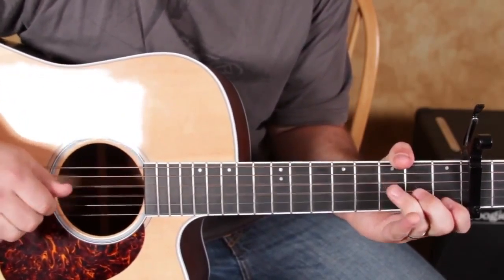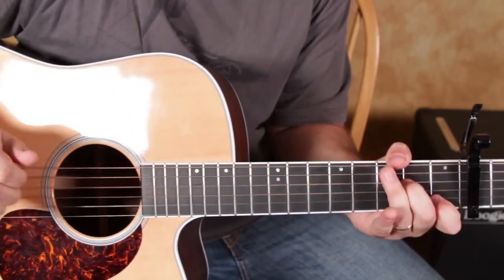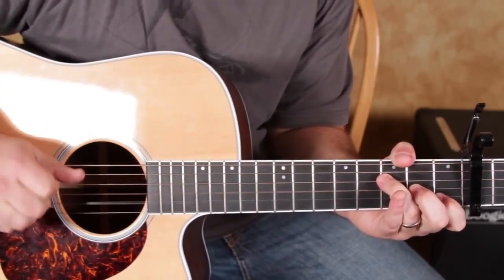So the other section — you've got a C chord, and you could play a C major 7, which is just taking the index finger off.